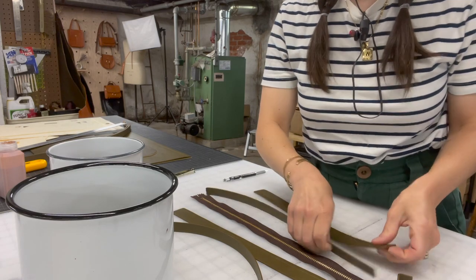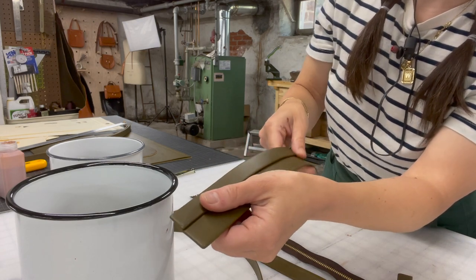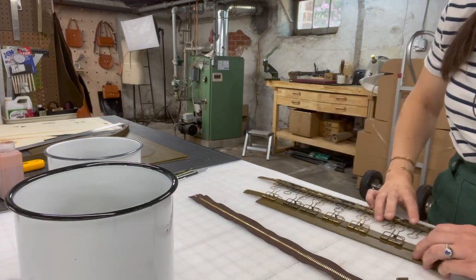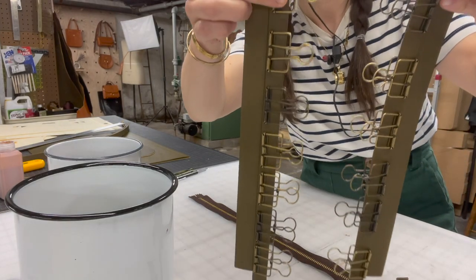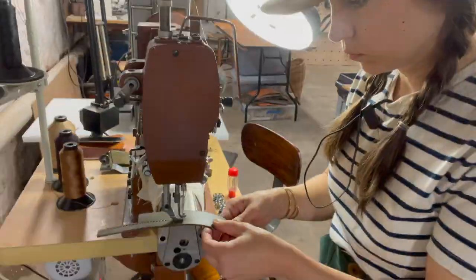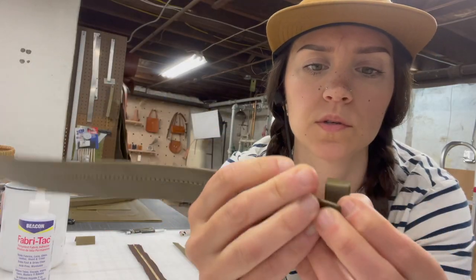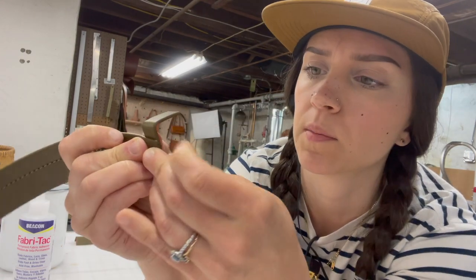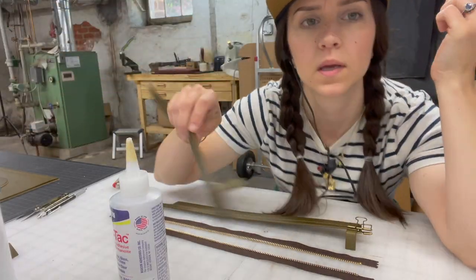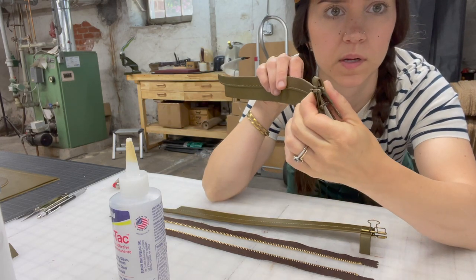My first step is to glue this thin strip on top of the slightly wider strip and follow that line all the way down. I've got those glued up and clipped, so now I'm just going to sew down that line — you have these two pieces facing each other. Now I'm going to glue on this little front stopper at the very front of the zipper. I'm going to glue one side of the zipper in place and then the other, so the little tabs are glued in place.